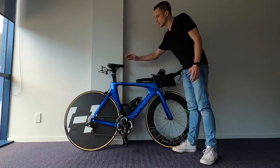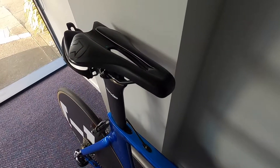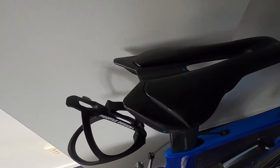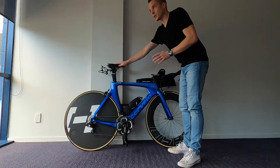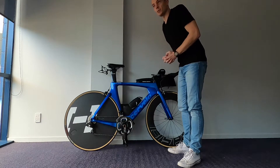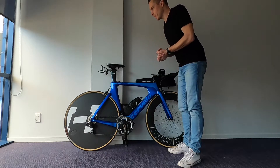Starting up here at the top is the Pro Aerofuel saddle. When I got this bike it had an ISM Adamo split nose saddle which was comfortable but too wide. So I swapped it for this Pro saddle which has a narrower front. It's not a split nose but it's just so much more comfortable and I haven't had any issues doing long rides on the saddle and then running off the bike.